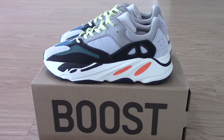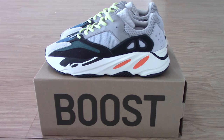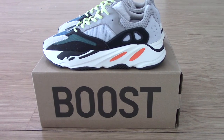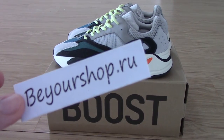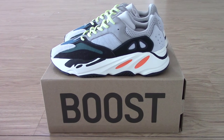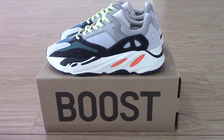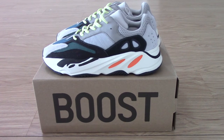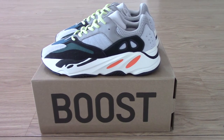Hello everyone, today I have the EG 700 Wave Runner. This pair will restock on the 17th of this month if you still don't have a copy. You can check our website bioshop.io — we already supply good quality shoes at the best price. You can check more detail pictures on my website, and once you try them you'll know how good our shoes are. We use original materials with perfect workmanship to make the shoes in the best condition.